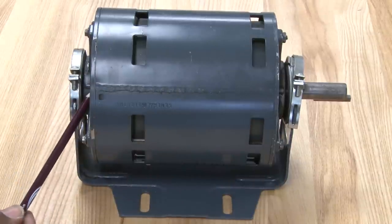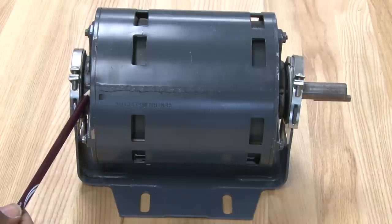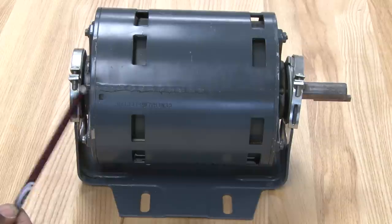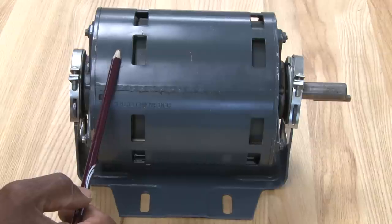Smaller motors like this one — fractional horsepower, less than one horse — use bearings that come in different configurations. This type of motor would have a sleeve bearing. Bigger, stronger, heavy duty motors will use ball bearings, which can take a lot more stress. So this is a split phase motor; it doesn't use any type of capacitors or starting components.